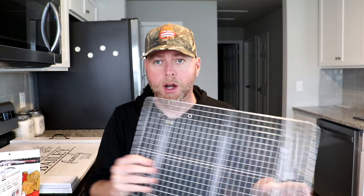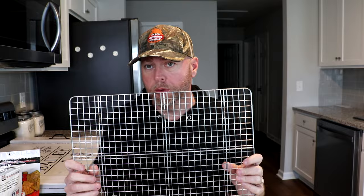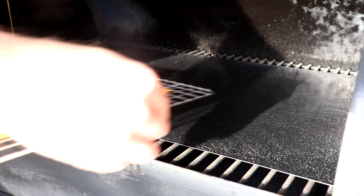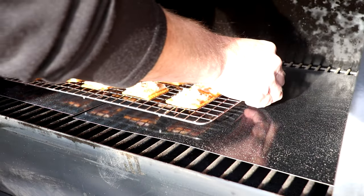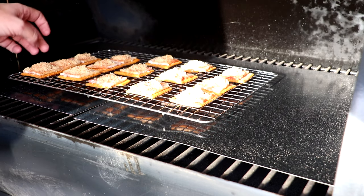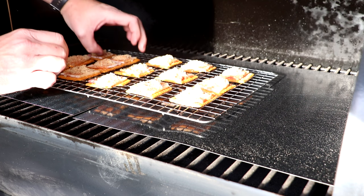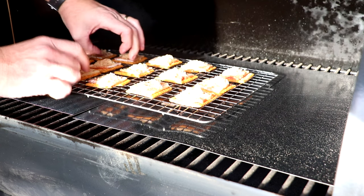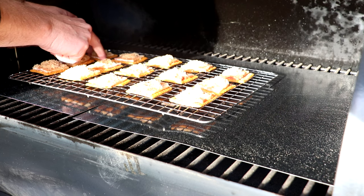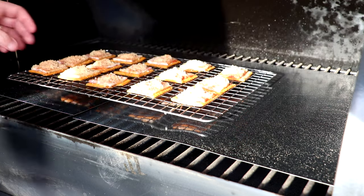We're going to do several more of these and get them on this wire rack, and then we'll get them on our Z-Grill smoker. We're going to place these right in the middle of the Z-Grill. As you can see, I've got a wire rack, and I'm also using these mats that Z-Grill sent me recently — it kind of keeps it clean for easy cleanup so stuff's not dripping down in there.